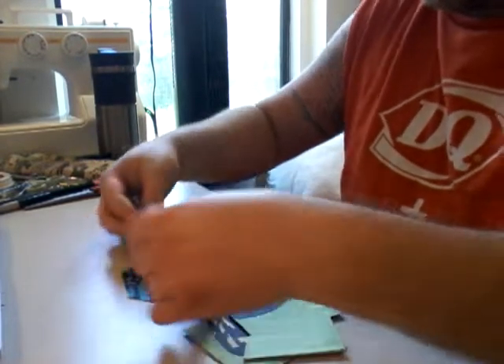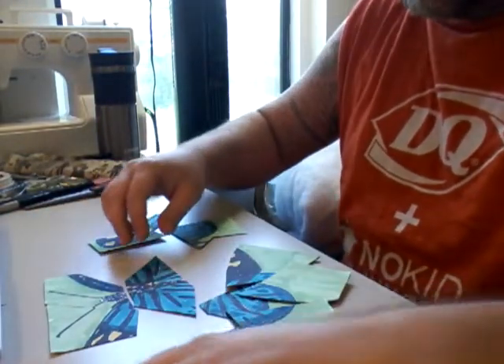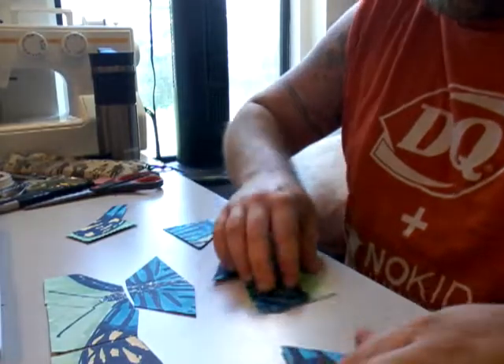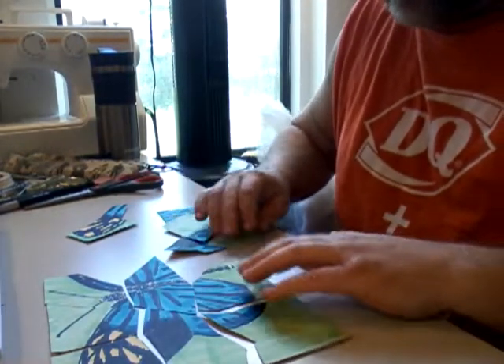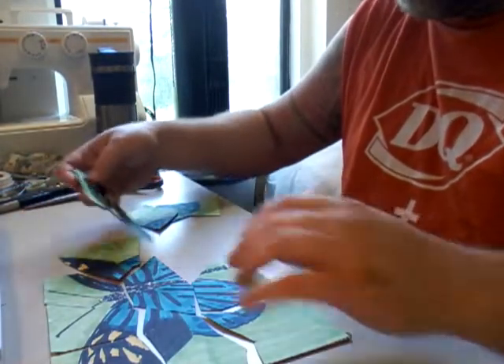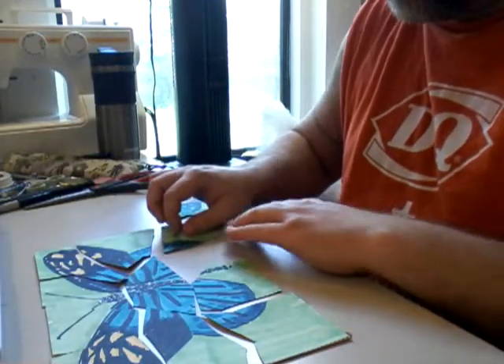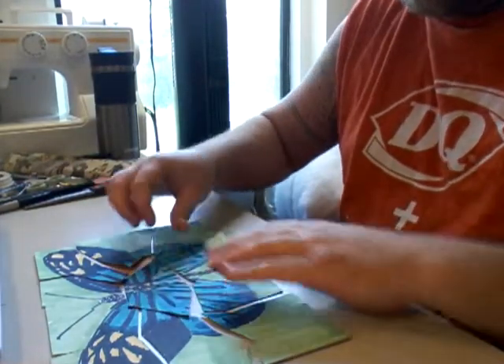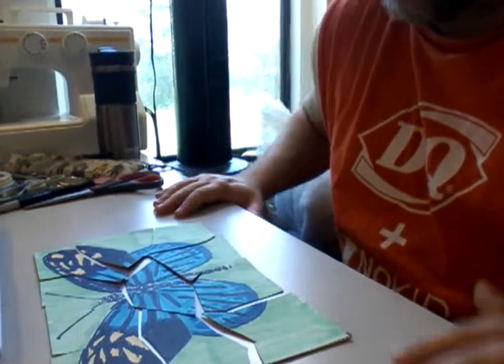I ended up doing 11 pieces. I'm not really sure why I ended up with 11 pieces but that's what I ended up with. I think that was less than 30 seconds!